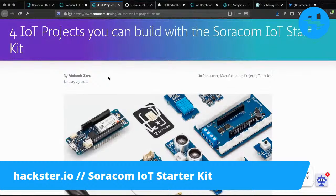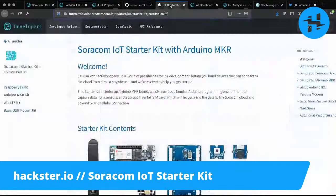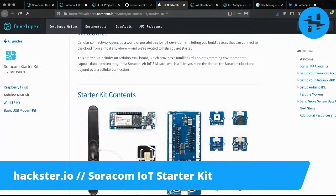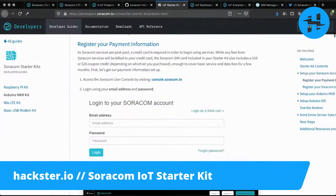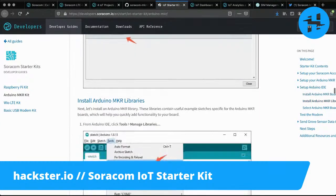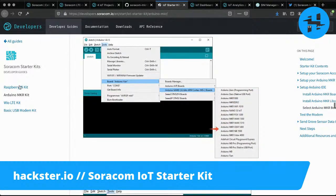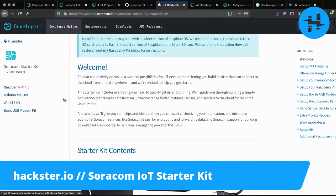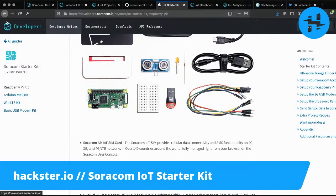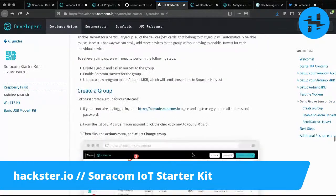You'd think that they hired someone good for this. There's also a really nice getting started guide linked from the previous page, which goes through how to get it all set up — how to set up your Soracom account, how to attach your SIM card, how to get started with the Arduino IDE and make it recognize the boards. On the left-hand side, there's also an outline that includes things for a Raspberry Pi kit, a WIO LTE kit, and a basic USB modem kit — so all kinds of other options, not just Arduino.